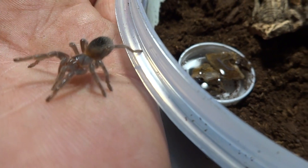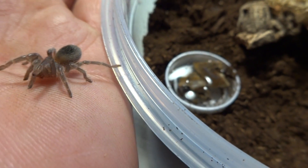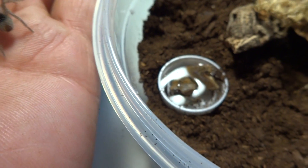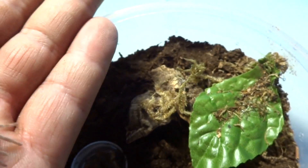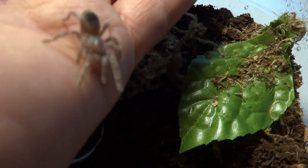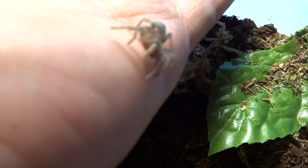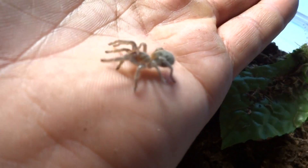This is an impromptu handling because if you guys know me, I do not handle my tarantulas. Not that I'm afraid of them anymore, but there's just too much risk that can go on with these little guys. You can accidentally drop them, they can get scared and fall. I just worry too much about it.